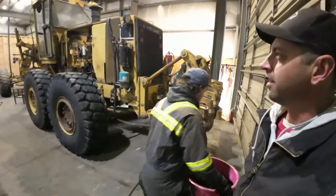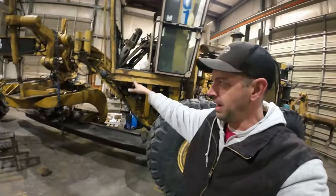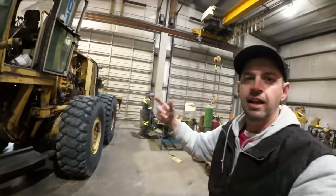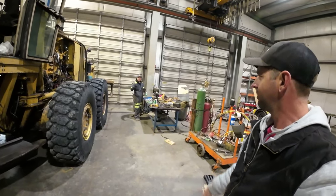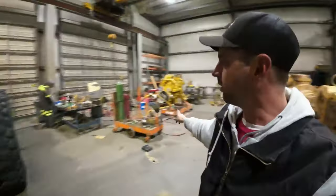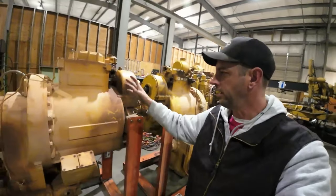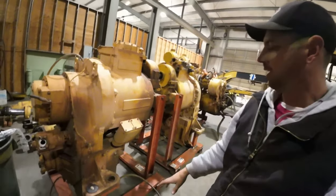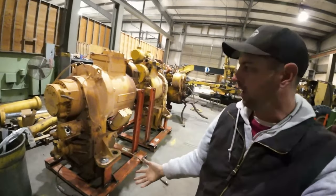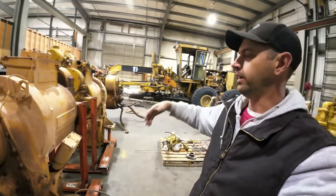Quentin buys old equipment from mines and big construction companies — not to scrap it, but to dismantle it. This is Iron King Industrial, the Nevada division. They take components like these transmissions and engines, recondition them back to factory specs, and rebuild them completely. When a 992 loader needs a transmission assembly and CAT no longer sells those parts because they're obsolete, Iron King rebuilds them so the rest of the machine can keep working.